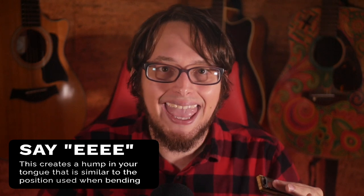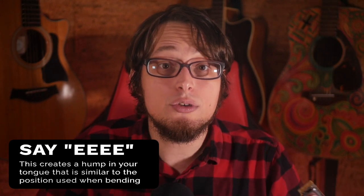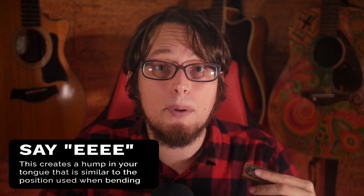E. When you do that your tongue is going to hump up, and that hump in your tongue is just like what happens when you bend.